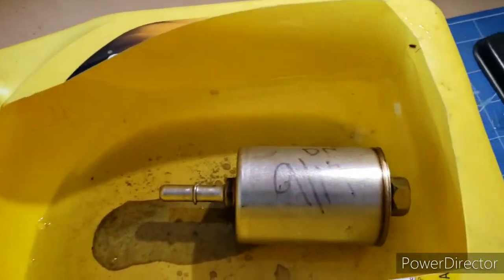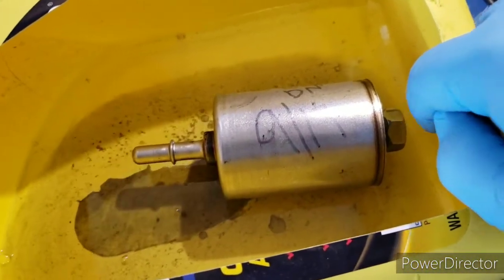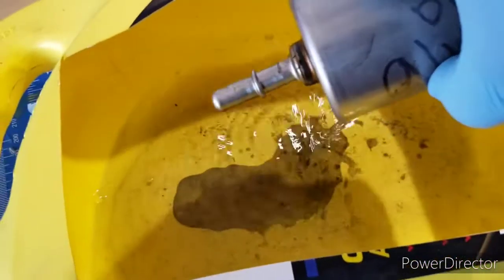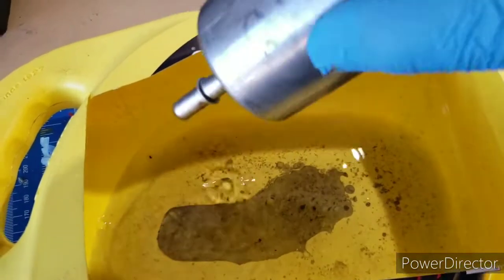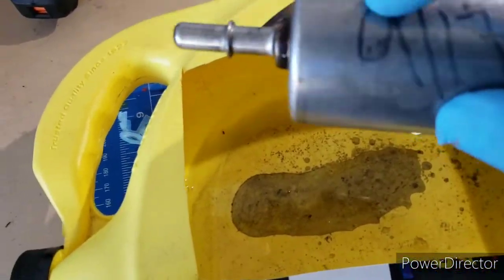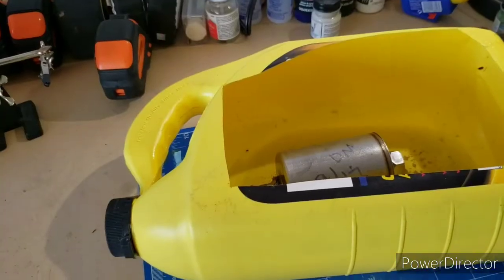Something was brought to my attention — this side goes to the fuel pump and this side is where it comes in from the gas tank. Looking at the gas tank side, you can see it comes out a little dirtier. So it is catching all the dirt. It goes in from this side to this side — it was obviously time to change it out.